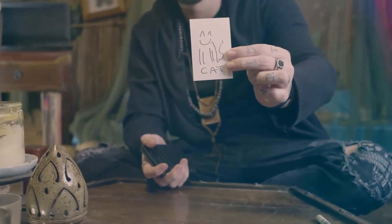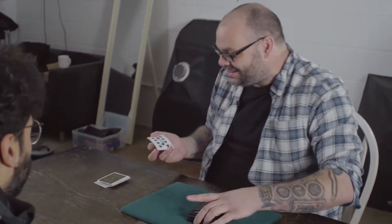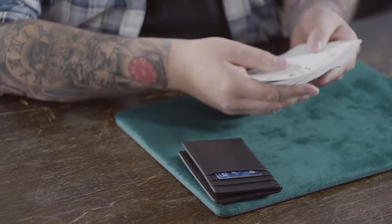In the instructional video I'm going to teach you not one but five different ways of getting your peek, so no matter what kind of situation you find yourself performing in, you'll be covered. I'm going to teach you two of my favourite drawing duplications, a handful of switching methods, and plenty of subtleties, presentational points, and extra mentalism ideas. My good friend Craig Petty is also going to teach you some incredible magic routines that you cannot perform with any other wallet. My name is Louis Laval and this is Orphic.